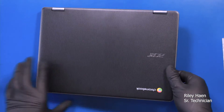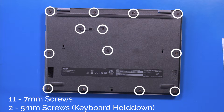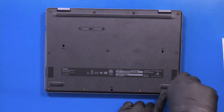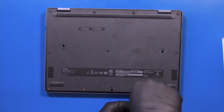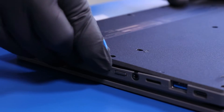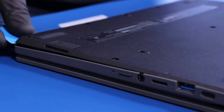Flip the unit over and remove 11 7mm screws and two 5mm screws. Gently insert the opener pick between the bottom cover and the palm rest and slide along the edges to pop the bottom cover free.